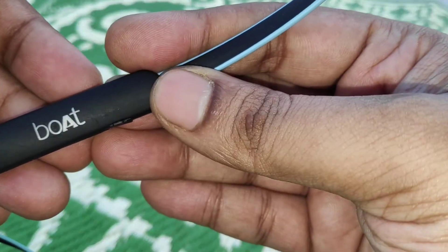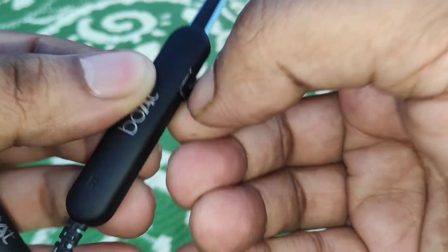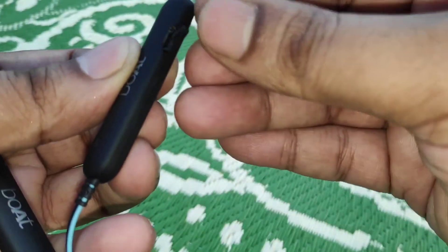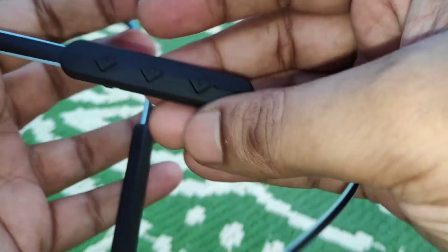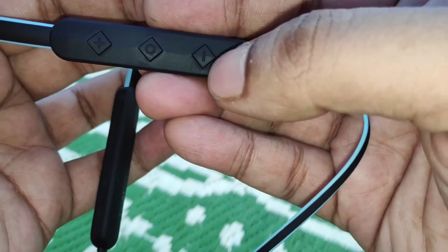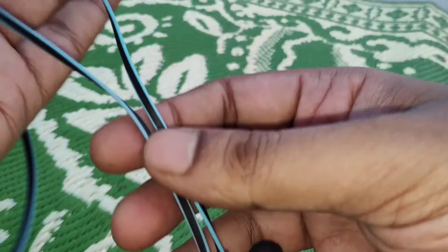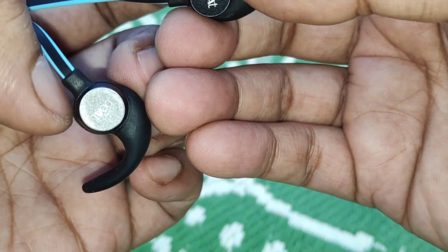The earbuds have the Boat logo on them. There is a middle power button plus volume up and volume down buttons. You can also activate the voice assistant on your mobile by pressing the power button. The earbuds are metal and magnetic.